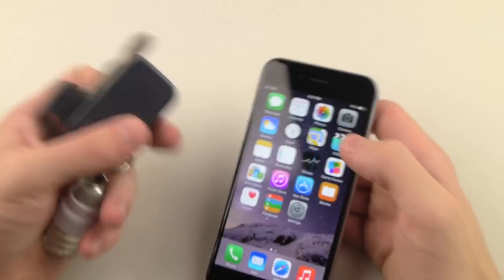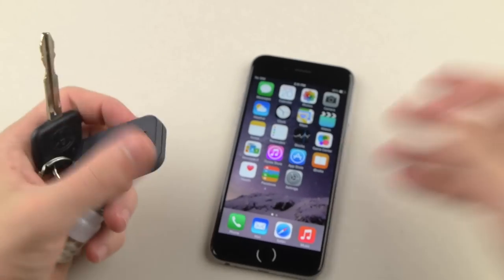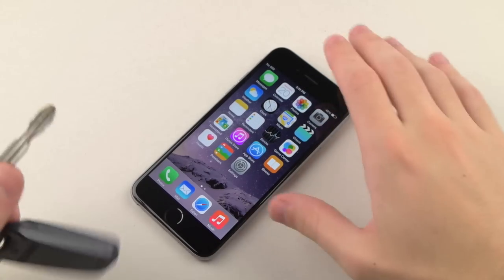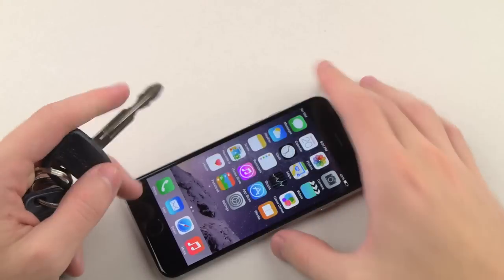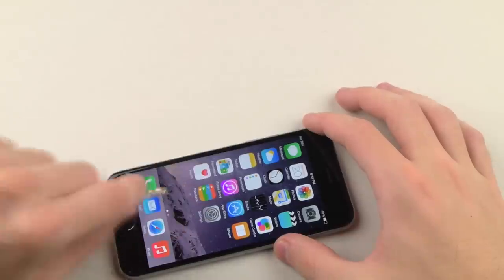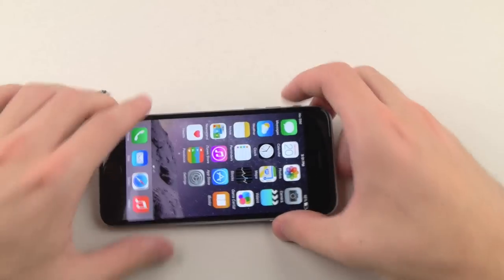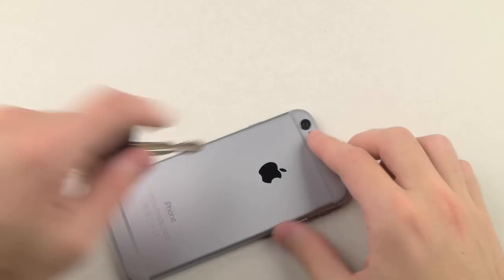So the first thing we're gonna do is I have some keys here, and we're just gonna go ahead and really gently go across the front side of the screen, the back, and the sides and see what happens — just in case your phone's in your pocket with your keys, you know, the basics. So let me just go like this. I'm not feeling anything but we're gonna do this anyways. And I can't see anything, so on to the back.